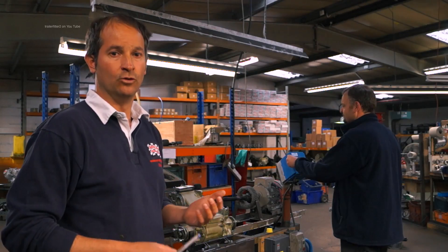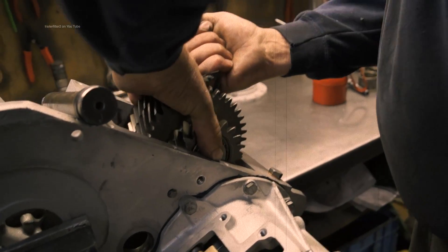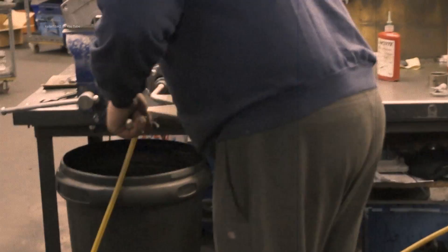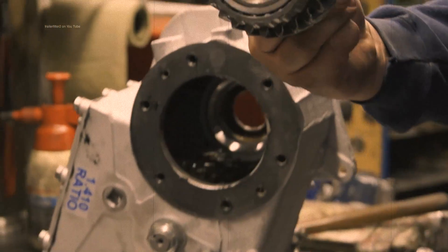The LT230 is a gear drive transfer box and one of the potential problems they can have is noise issues from the gears. Historically we've just put the transfer boxes on the bench once they've been built, spun them over with a wheel brace and that will give you an indication if you've got a gear problem or not, but it's not great.